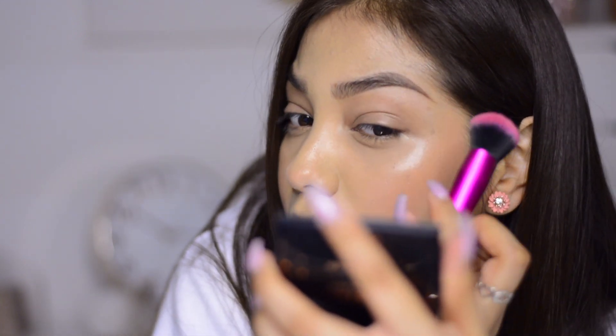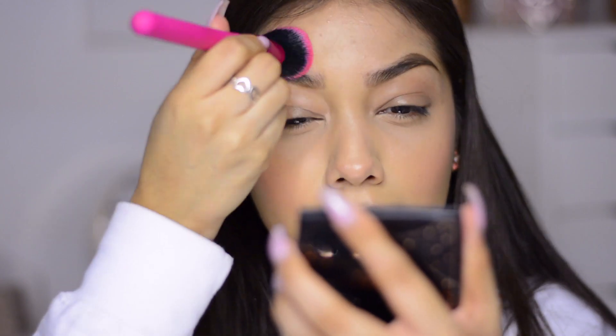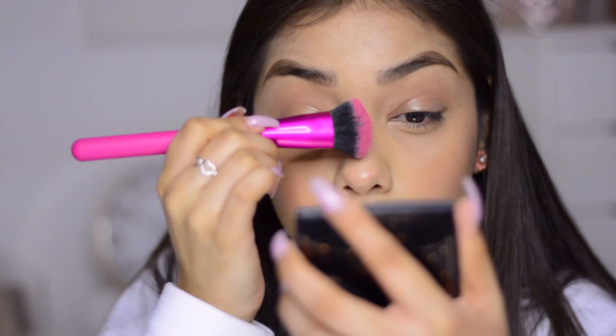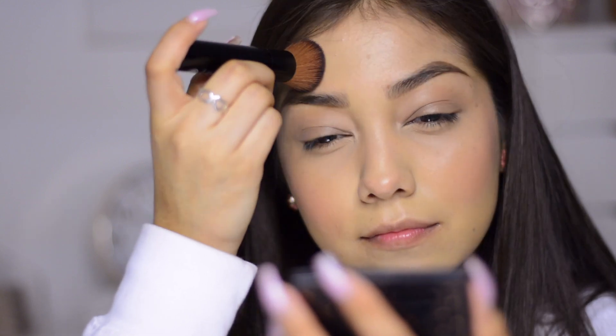Next I'm using the highlighter stick in Opal Mist. I apply it on the cheekbones with the same brush — it's just so nice and dewy. I apply some on my brow bone, connecting it, then a little on my chin and forehead. I twist the brush to the pointiest part to apply a highlight on my nose. Then I go back with my brush and the finishing powder.